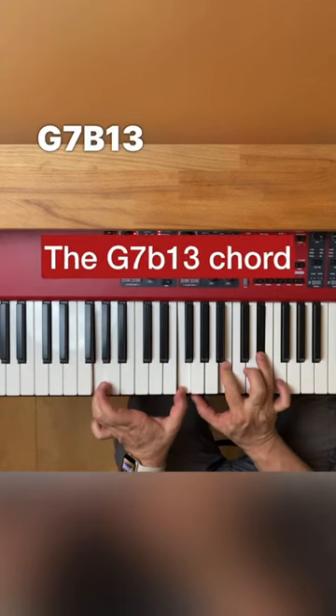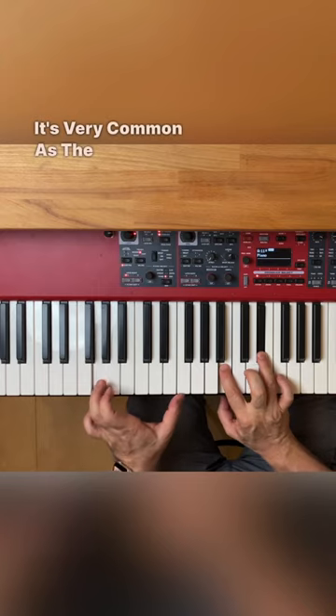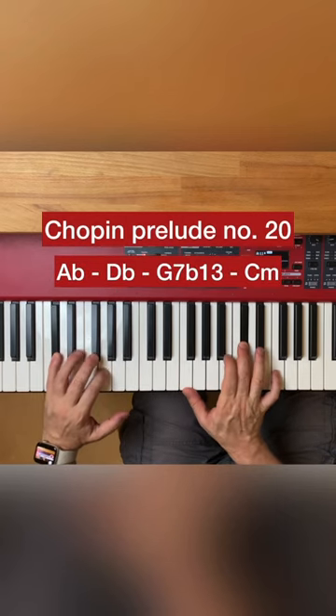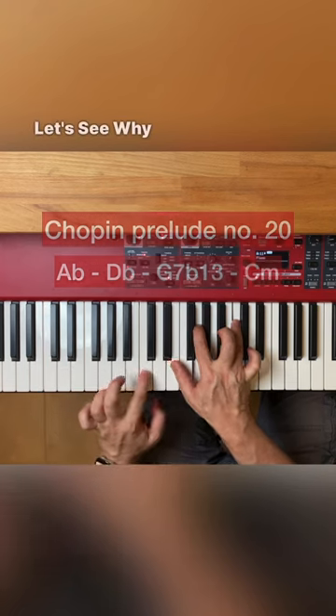So this is the G7b13 chord. It's very common as the V of C minor. Let's see why.